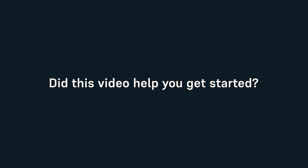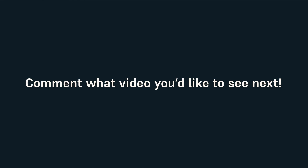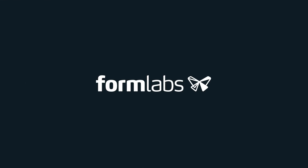Did this video help you get started? If so, please leave a like on the video and subscribe for more content. Leave us a comment telling us what video you want to see next. Thanks for watching!